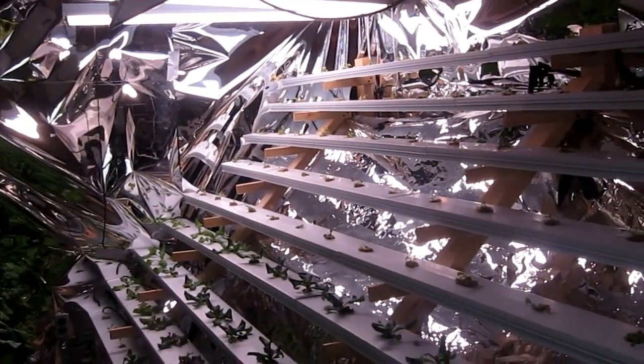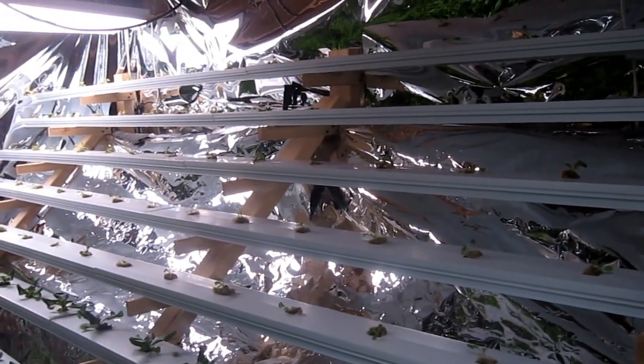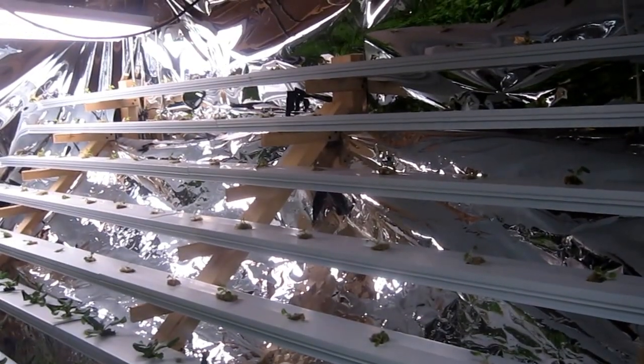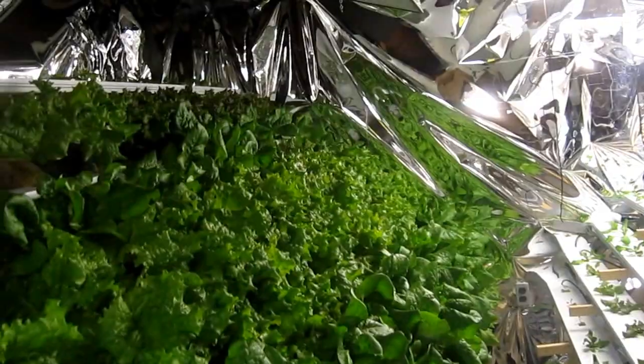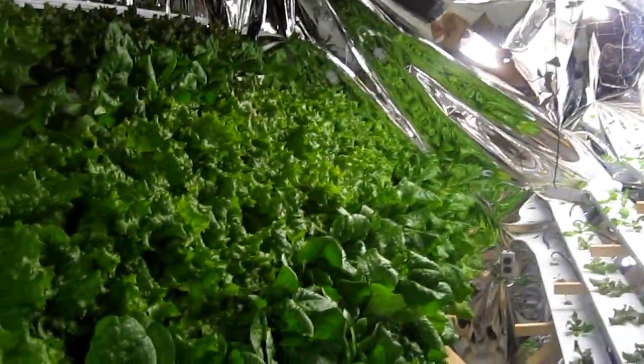Overall I'm pretty happy with the way things are growing. Ever since I widened the V and gave them more growing space, they're much more uniform in size now - just gorgeous heads.